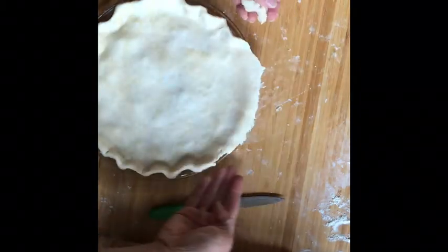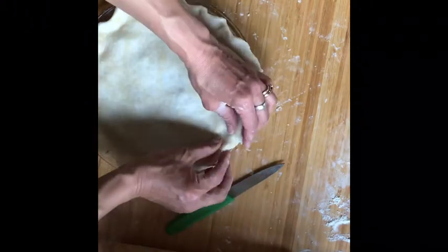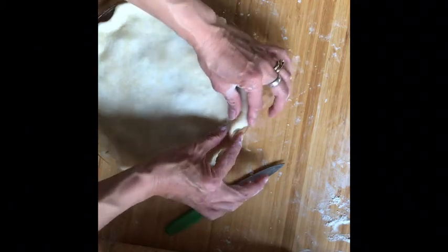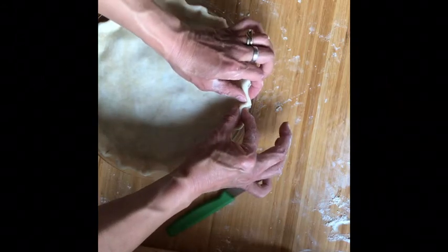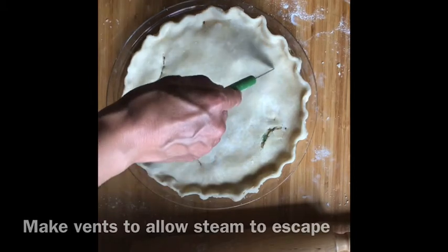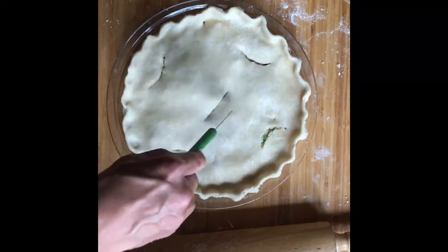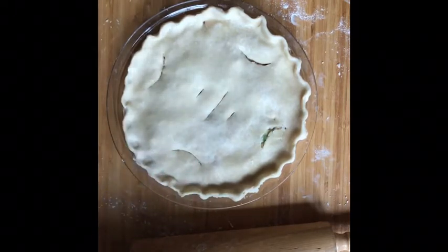If you had a big chunk on the edge, use a sharp knife to cut it. I also want to show you how to flute it — pinch with your thumb pushing in and your finger pushing the opposite direction, and that gives you a nice fluted look. Traditionally you'll have a long vent on top and a couple of small ones on either side. This is needed to allow the steam to escape and not be squirting out the sides of your pie.